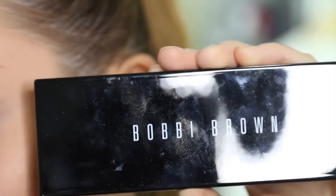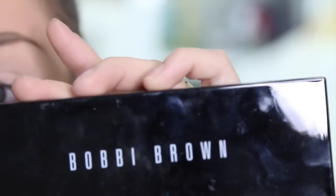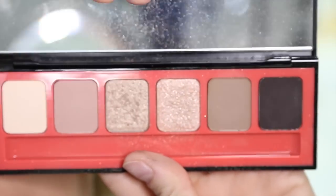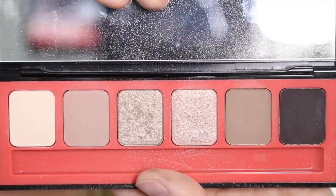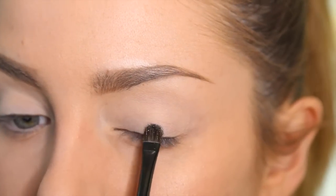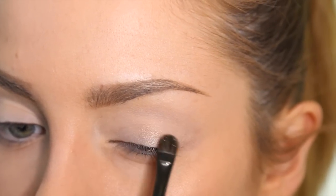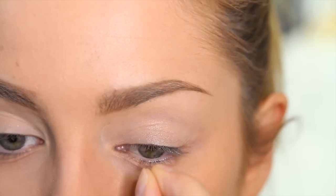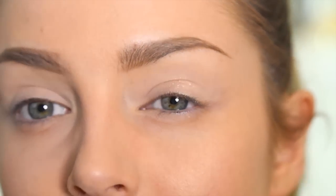The palette I'm using is this Bobbi Brown Nectar and Nude eye palette. It's got to be one of the only eye palettes that actually contains colours I'm going to use all in one go. I'm just going to start out with the shimmery champagne shade through the centre of the eye. Applying this to the centre of my eyelid will make it catch the light and bring it forward slightly.